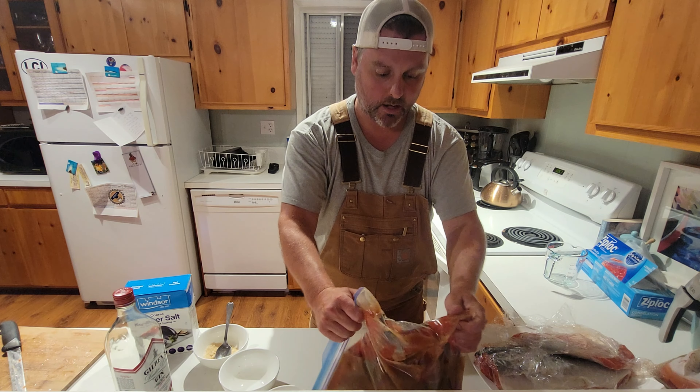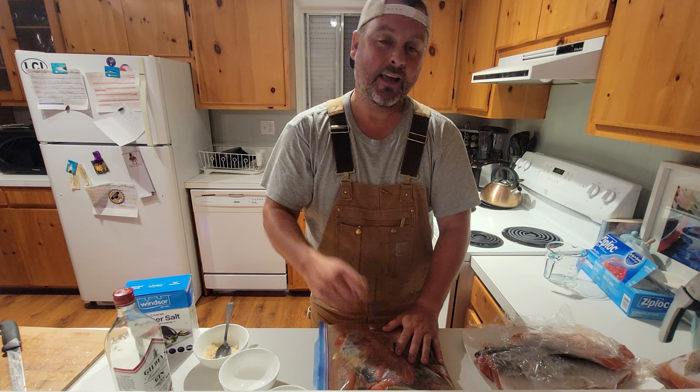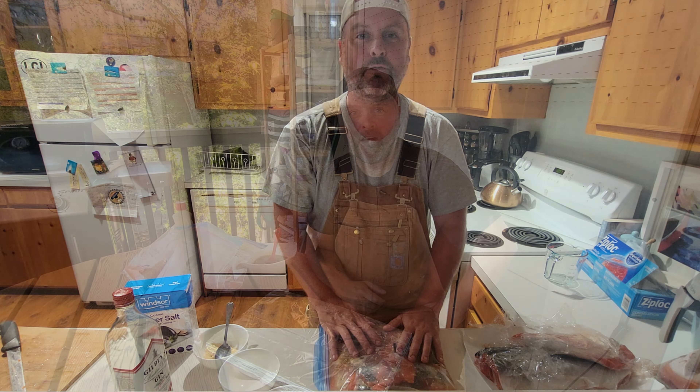Move that salt around, especially as it's dissolving into the liquid at the beginning. We're going to put it into a tray, lay it nice and flat in the fridge, and get it as covered as possible. Every couple hours just come in, flip it over, and do the other side. Let it cure for 24 hours, then we'll come back and show you smoking it and the glazing to make this delicious candied salmon.